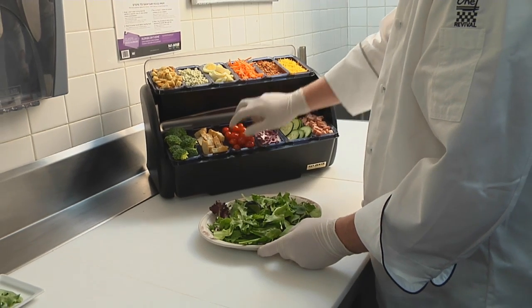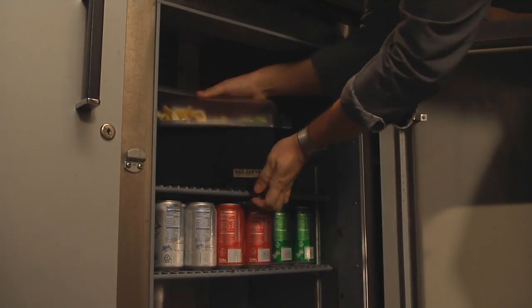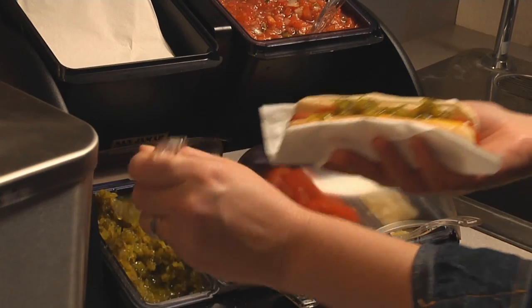The patented lid design allows you to overfill and still rotate to close for a tight seal, to easily store in a cooler between uses. The Dome is ideal for bar and beverage stations, coffee bars, and condiment centers.